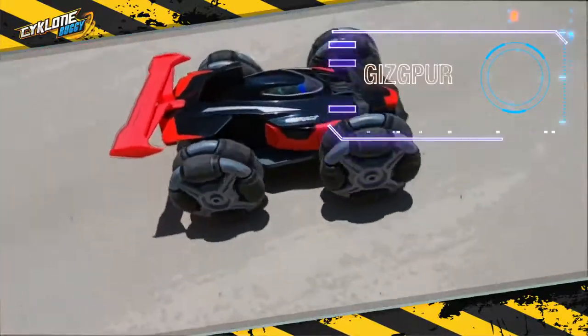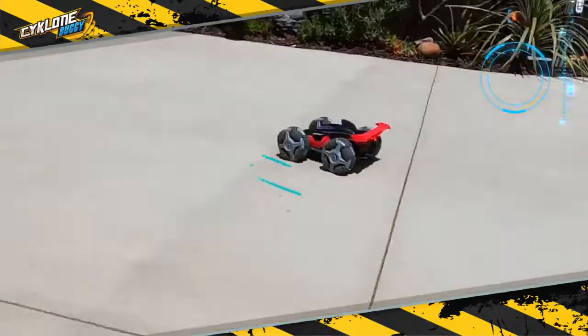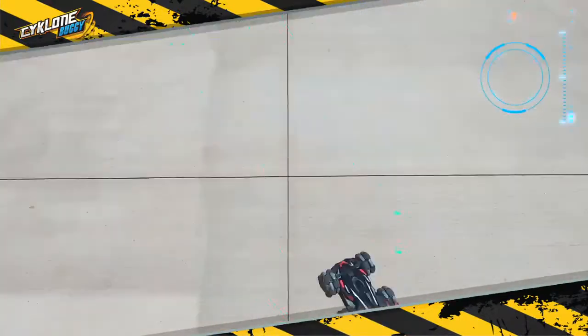The same drifting action! Send it sideways and perform wild 360 spins! Built-in lithium battery with USB charging!